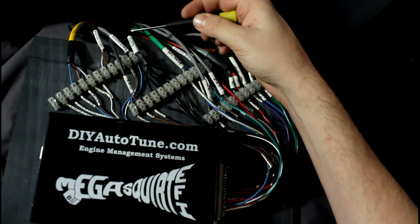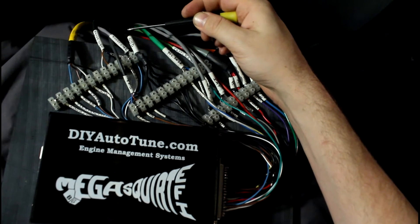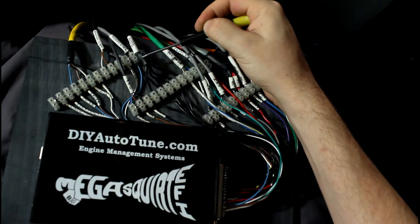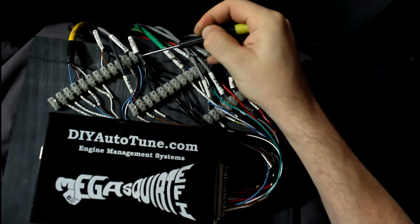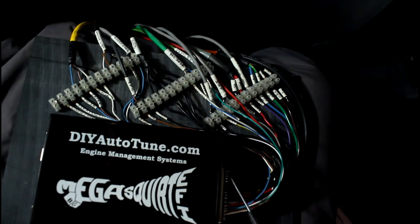For grounding, I used a 10 gauge black ground wire. Soldered it up, made sure I got a nice good solder joint, split it out, and it comes over to this ground bus here. Most of these top pins are ground, though not all of them — a few here are something else.